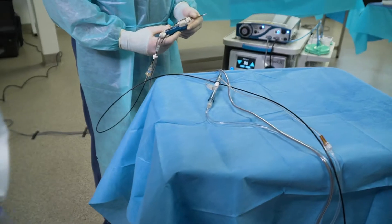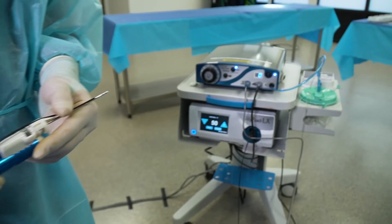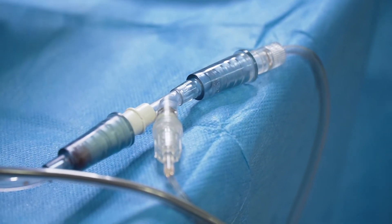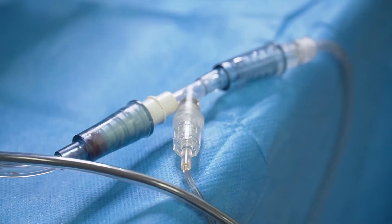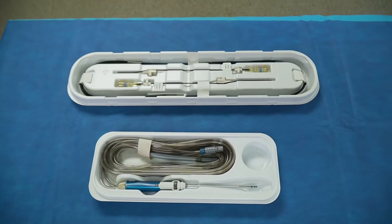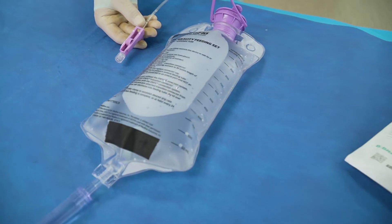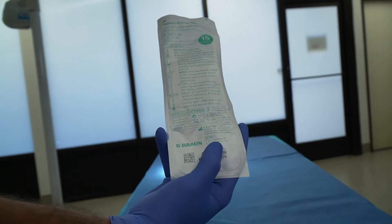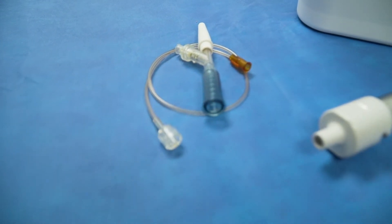Depending on your facility's objectives, there are a few ways the APS system can be set up. The intent of this option is to provide specimen collection and immediate refrigeration while mitigating the accumulation of clotted blood inside the collector. The necessary items will be: Myriad Novus with handpiece, APS pack, lactated ringers, sterile IV spike set, and additional specimen collectors or infusion valve sizes based on the goals of the procedure.